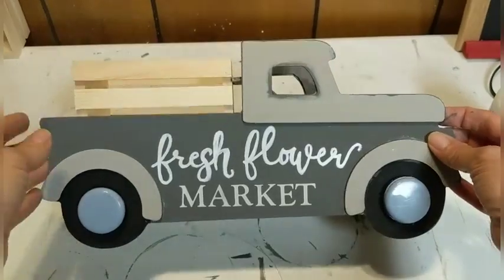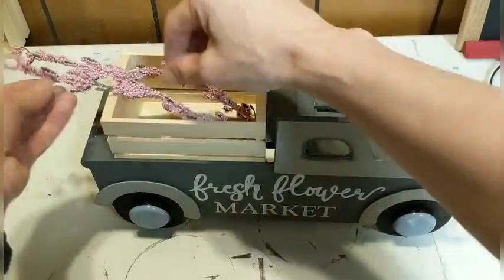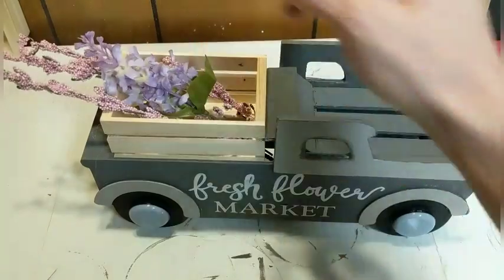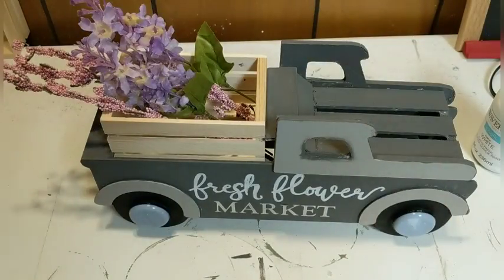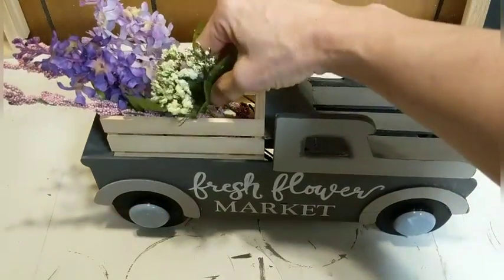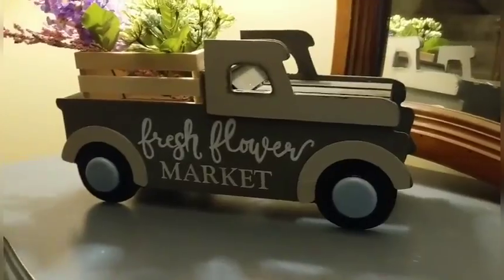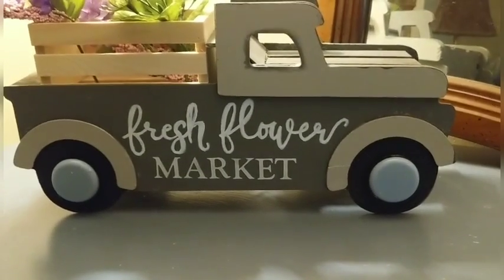I am loving how this truck looks. Now I'm going to add some little bits of florals for spring. The great thing about the slats in the bottom is you can poke the flowers in there to hold them and you don't see the ends because they're covered up by the truck. You can fill this with whatever florals you would like — I just pulled some spring colored florals I had on hand and kind of filled up the back of the truck. Here you can see it sitting in my front room on the little table. So so cute — I love love love it.